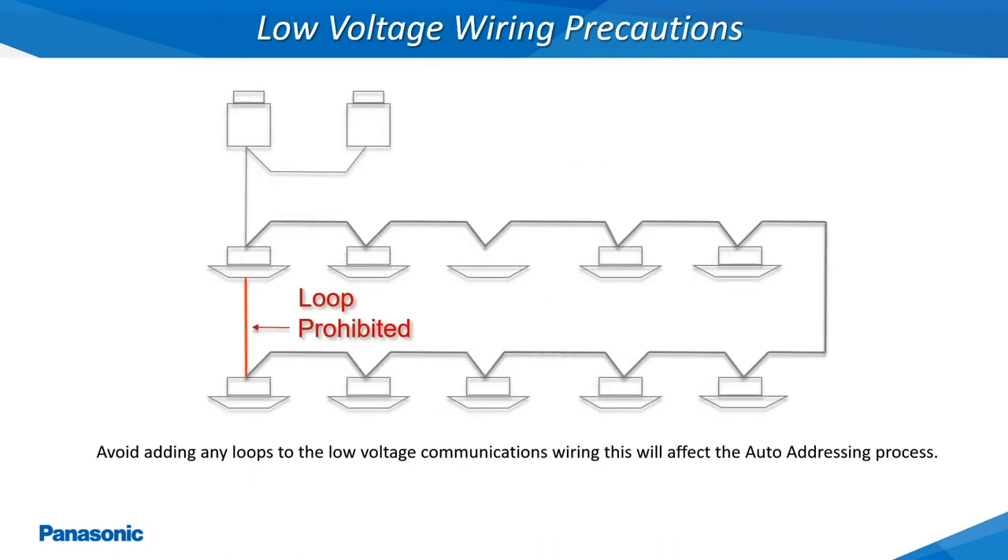Similar to the wiring being starred together, another low voltage wiring precaution is to not form any loops within the daisy chain wiring as well. This type of wiring configuration will also cause communication errors to occur and should be avoided.